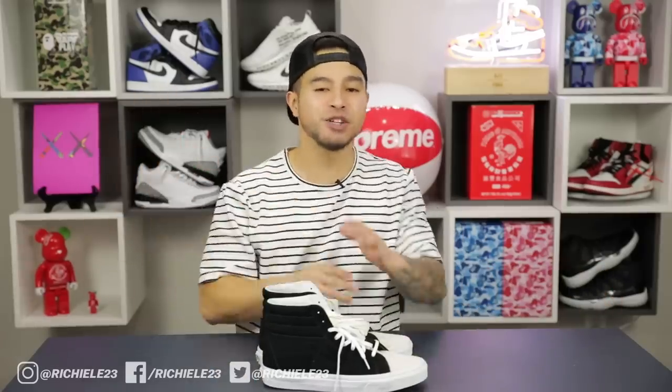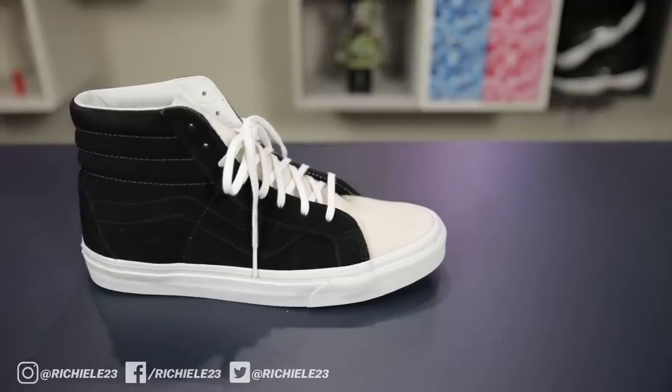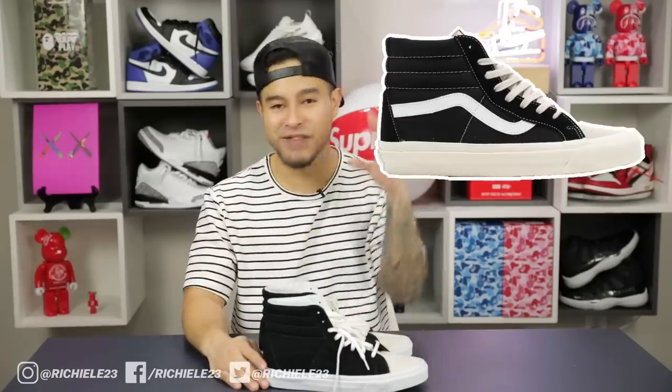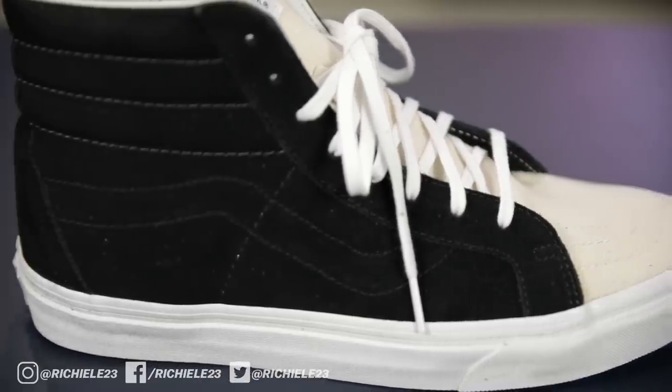Next up, we got the Vans Skate Highs for only $65. There are a bunch of cool colorways, but we chose this one specifically because we're going to do a super simple customization to make these look like the FOG Vans Skate Highs, which resell for over a few hundred dollars. This colorway is actually on sale at PacSun for only $49.